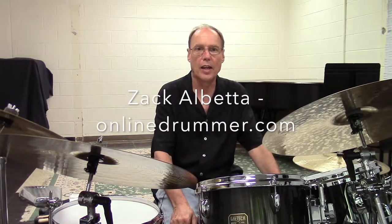Look for Zach Albetta, Z-A-C-K-A-L-B-E-T-T-A. He does an excellent job of breaking down the various rhythms and styles, so I'll try not to duplicate his efforts any more than I have to. As I said in my video collection overview, these videos are not meant to be online lessons. They're in support of my books in order to reinforce or clarify some of the rhythms and examples in those books. This video is a brief overview of my Essential Latin Styles book.